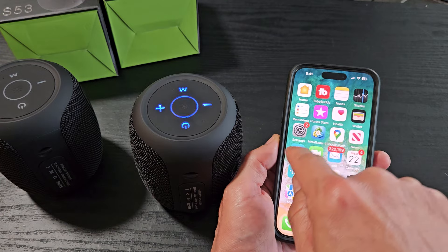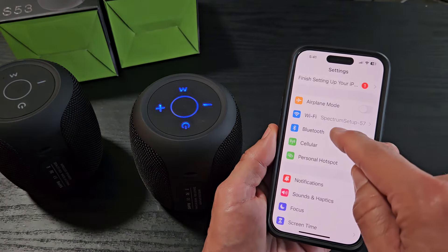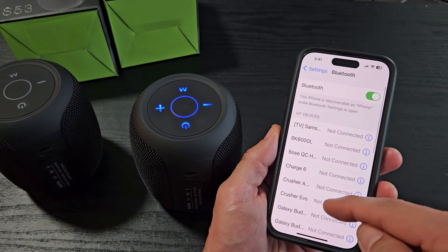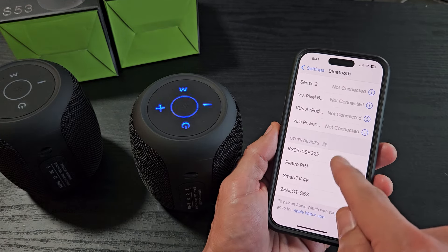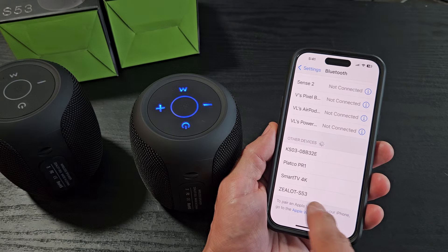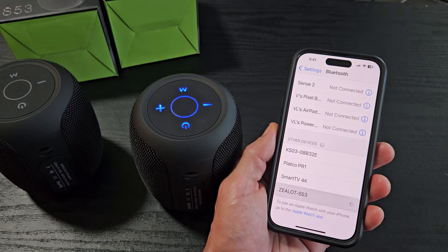Go to your phone's Settings, then go to Bluetooth, and make sure Bluetooth is turned on. It's in pairing mode — blinking blue. Scroll all the way down under Other Devices and you should find it. It says 'Zealot S53' right there. I'm going to tap on that.